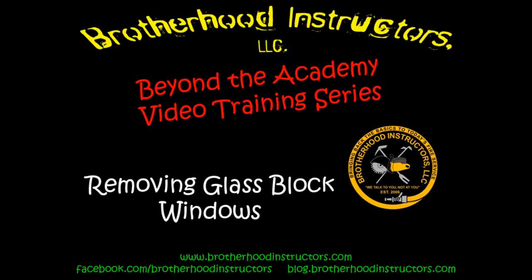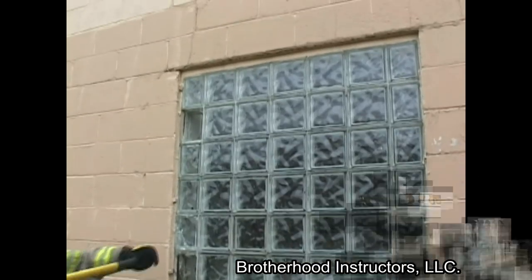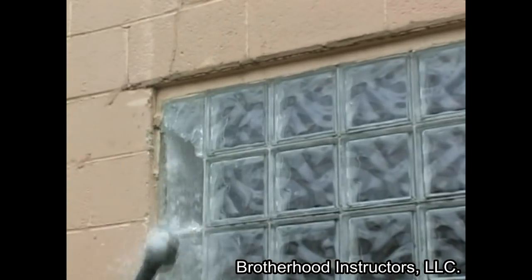Glass block windows are common in residential and commercial buildings. They allow natural light in without the security concerns of normal windows. Removing glass block may be necessary for ventilation, master stream operations, or rapid intervention functions.